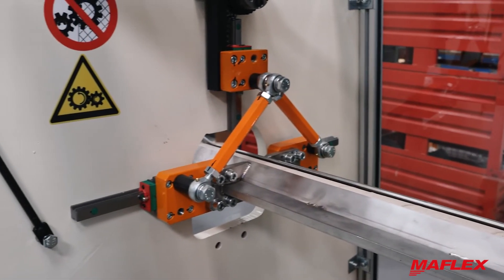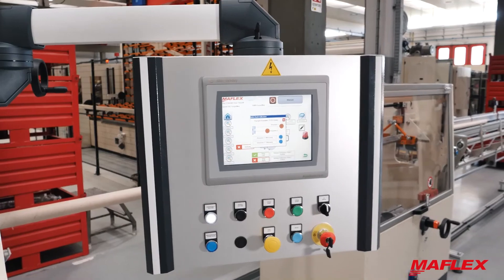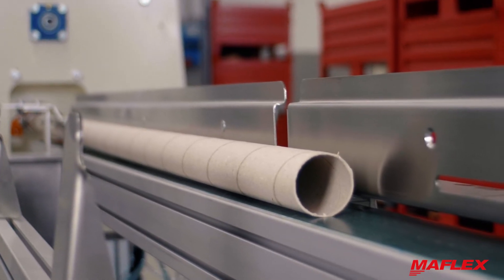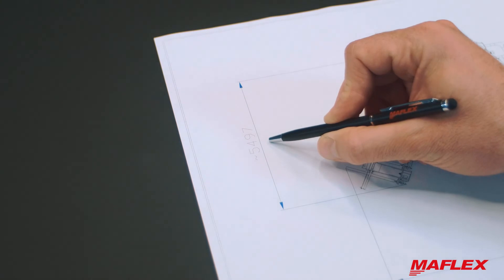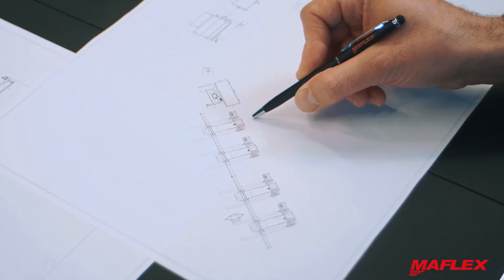From the HMI it is possible to interface with the entire line and program the production according to the order backlog, in line with Industry 4.0 requirements. In the configuration with a single wind stand, the machine has a footprint of 12 by 5 meters, and it is possible to add additional wind stands up to 4 units. Thank you for watching and stay tuned for the next Maflex Pillar number 4.